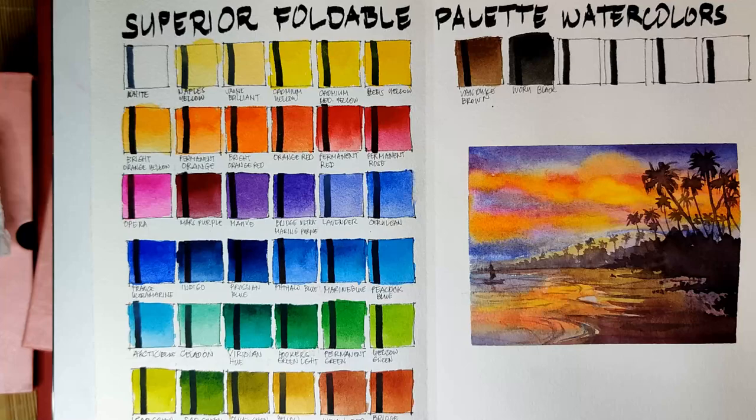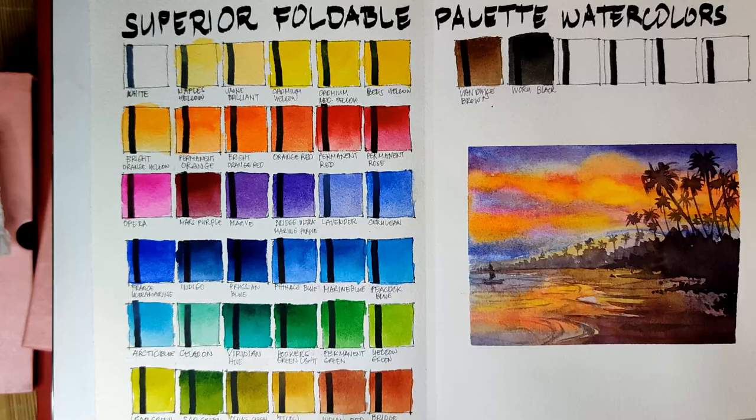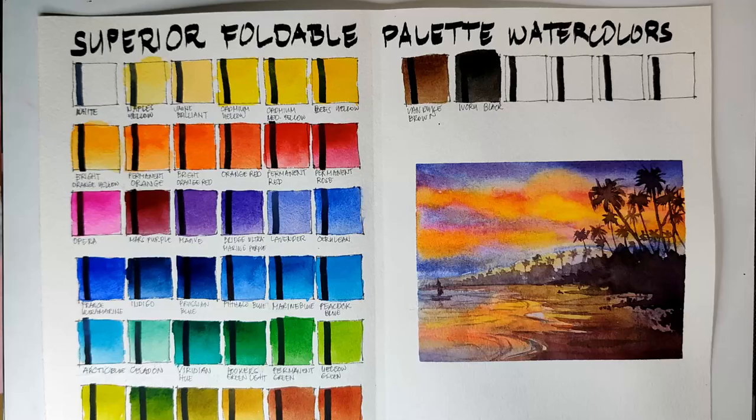But if I need to change something, I think I'd be happier to have 2 or 3 more earth colors. For that I'm willing to sacrifice this blue, this green, and apple yellow. I'd be happier to have them replaced with a raw sienna, a burnt sienna, and a real Indian red — not this Indian red because it's not really Indian red. It's more like burnt sienna only, or a Payne's gray, or a real Van Dyke brown or dark sepia.